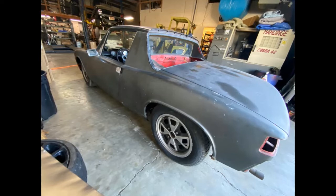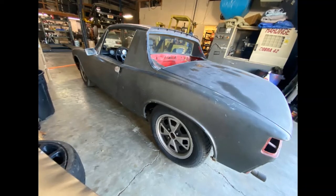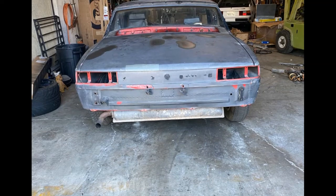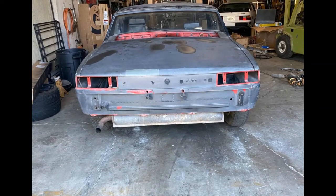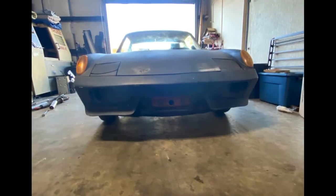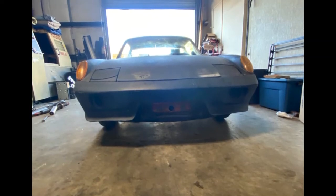This is a 1973 Porsche 914 — that's right, Porsche, not Porsche — it's a 2.0 liter version and as you can see from pictures it could definitely use some work. If you're not familiar with the 914, they were developed in collaboration with Volkswagen. Porsche had phased out its entry-level 912 after the 1969 model year and needed a replacement, which is the 914.